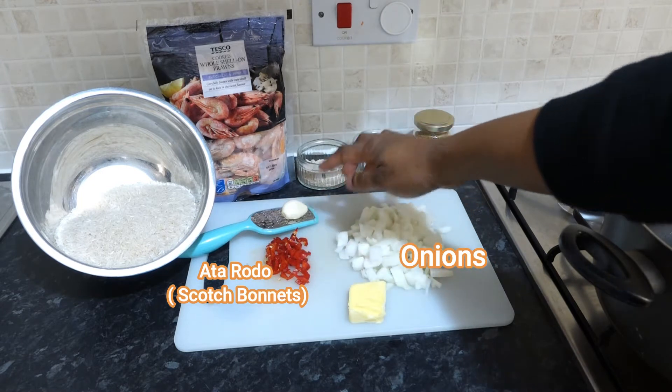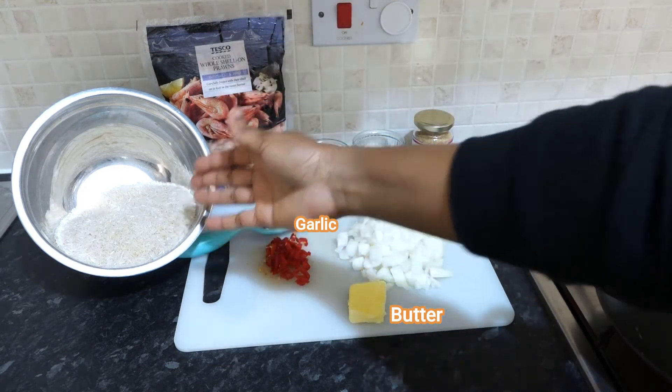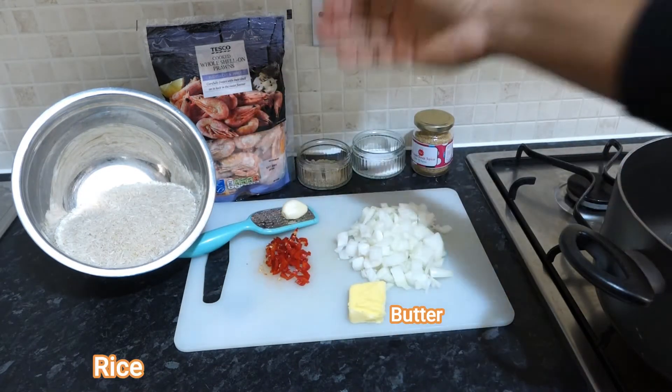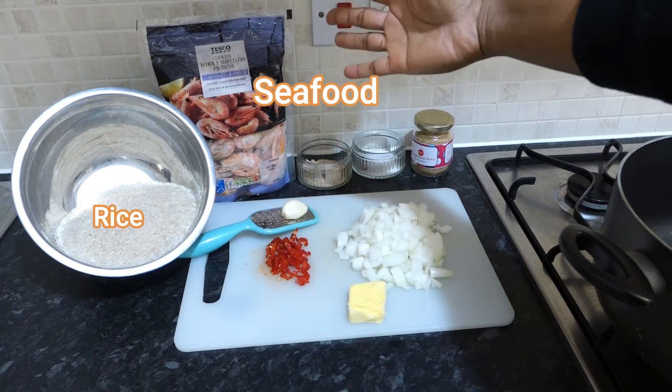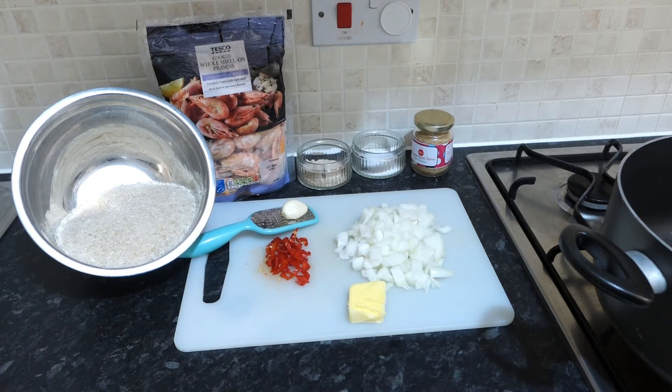You're going to need onions, atarudu or any chilli of your choice, one little garlic, a nub of butter, some rice — I'm using two cups of rice — and some seafood. I'm using cooked prawns; you can use fish or any other kind of prawns that you like.